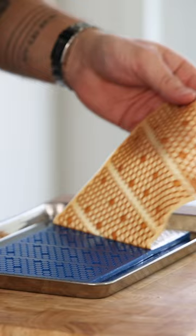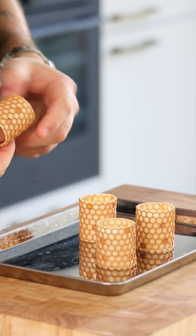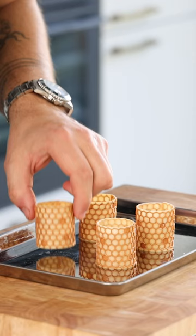Portion it into four tuiles and trim all the edges but one short side. Gently fold it into a cylinder and press the ends together. Once that's done, let it dry at 80 degrees Celsius for 30 minutes till completely crispy.